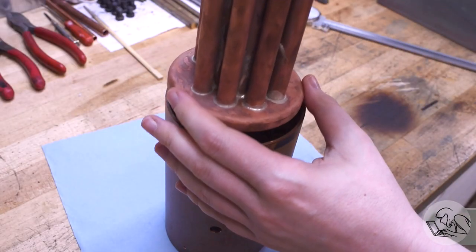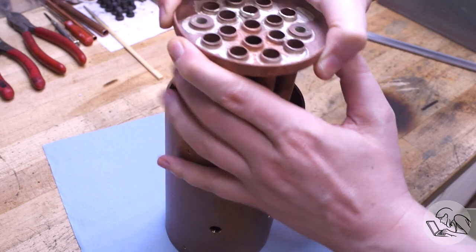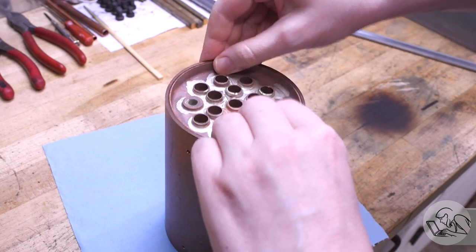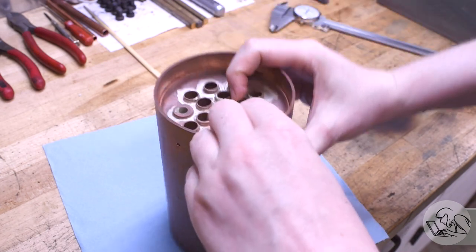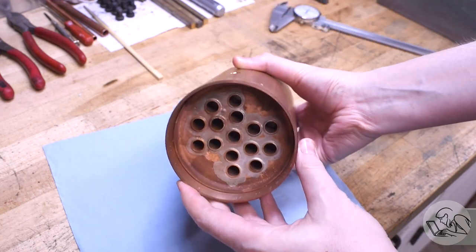Here's where I am right now on this model boiler project. You can see I built the core — the fire tubes and the tube plates — and this assembly slides into the shell. Now before I solder it in there, I want to try and figure out if the joints are any good on those tubes, because as I learned previously, it's nearly impossible to fix them once the boiler is fully assembled.